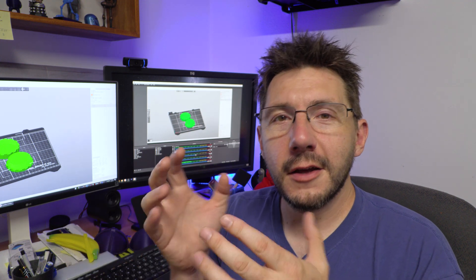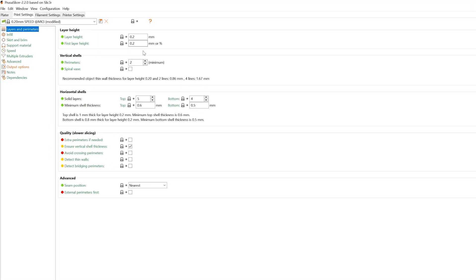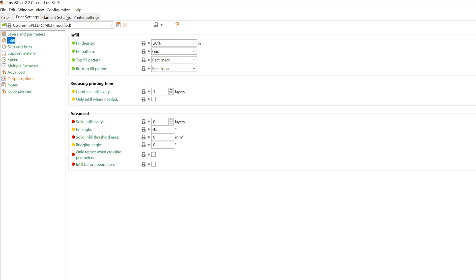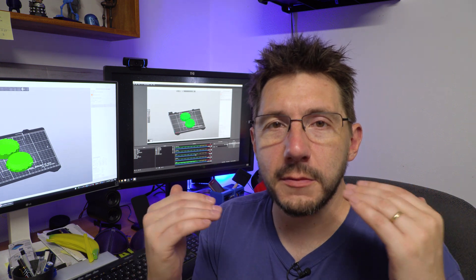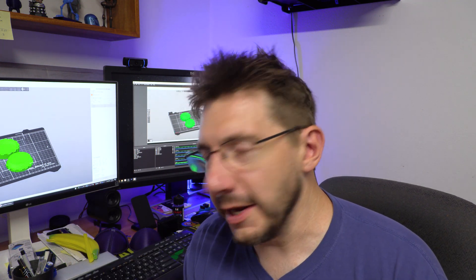We're going to use Prusa Slicer with the MK3 and we're going to use some Greengate PETG — it's recycled and it's wonderful. So the settings for that: 0.2 layers, two perimeters, five top, four bottom, and an infill of 20%. I'm doing 20% because I just want it to be nice and sturdy. The Phenom Noir is a heavy machine, so it makes sense to have a little bit of extra there. I'll load this up into Octoprint and we should have ourselves a really nice time-lapse.